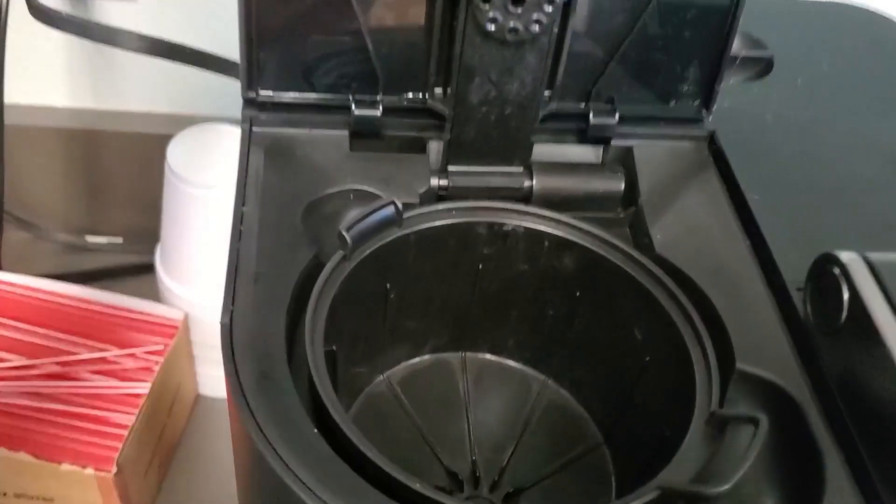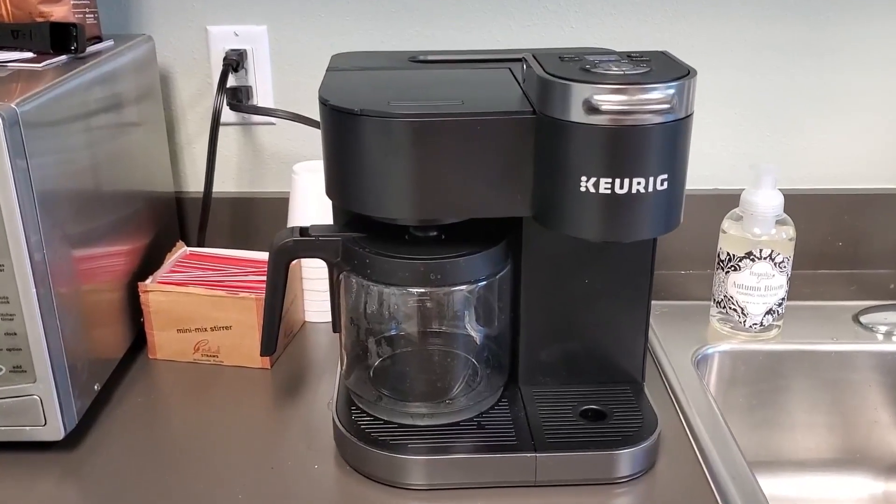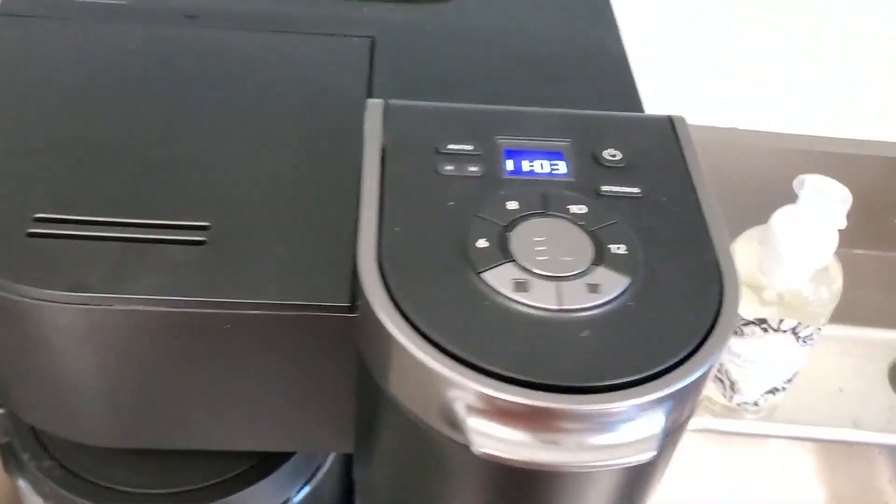Now let's look at some weak points of this coffee maker. You may find it a bit difficult to pull the coffee filter basket out and push it back in. It's also a little annoying that it's quite tall, making it hard to reach and control the buttons.